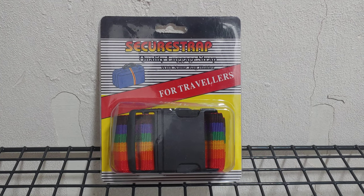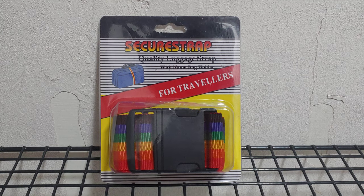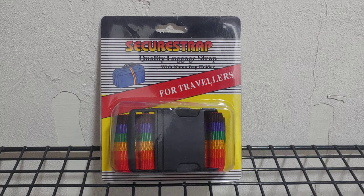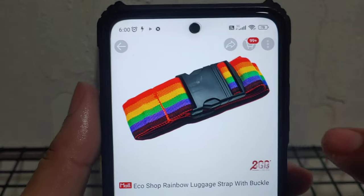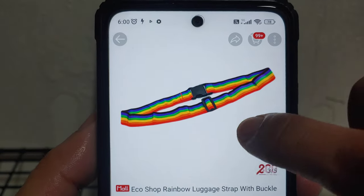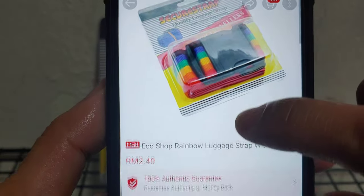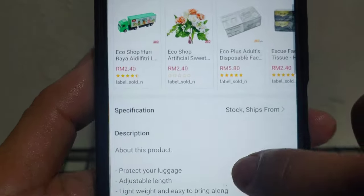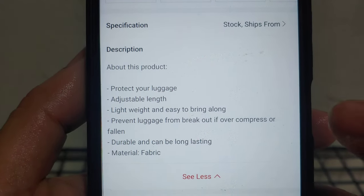Hi, welcome back to my channel. I just bought this new product from Eco Shop — it's called rainbow luggage strap with buckle. It's only 2 ringgit 40 cents. If you like, I will leave the link below the video.